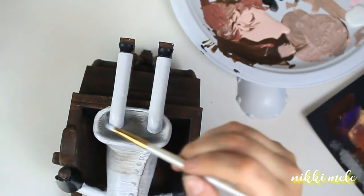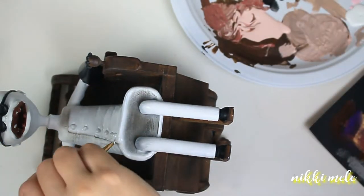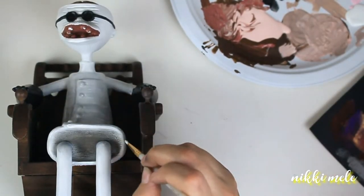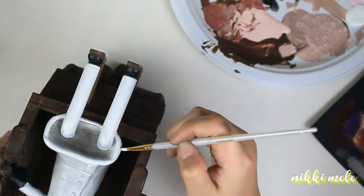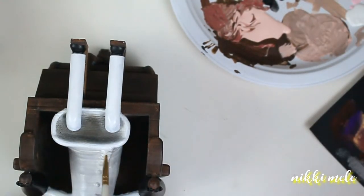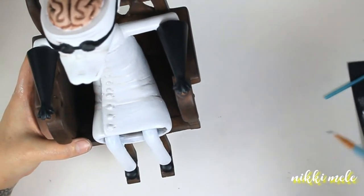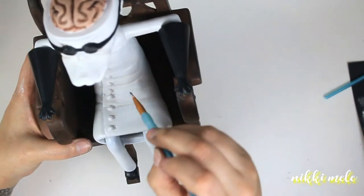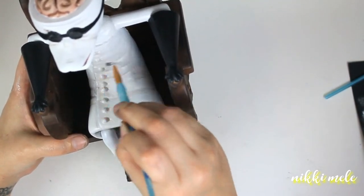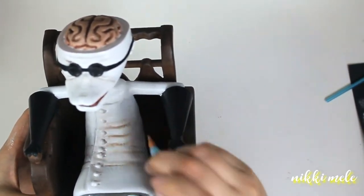Now I took white paint and I'm going back over the lab coat to get rid of that chalk pastel I did before — it just was too much. What I did is mix the white acrylic paint with the chalk pastels to dilute them a little bit, and I'm adding that inside those groove lines in the lab coat because I do want it to look a little dirty, but not too dirty. I really want the dirt color to be concentrated in those wrinkles.